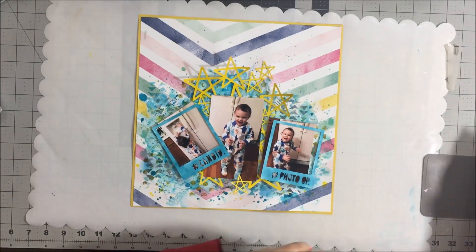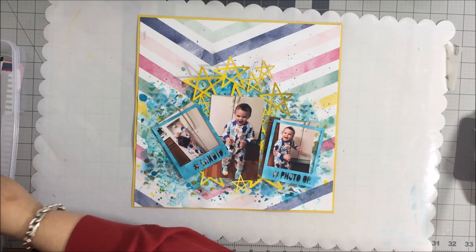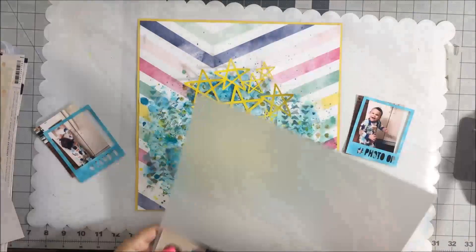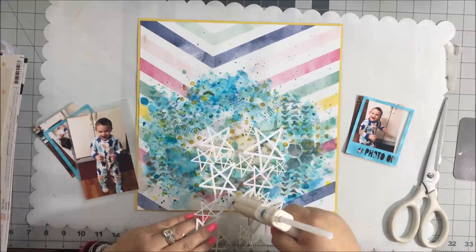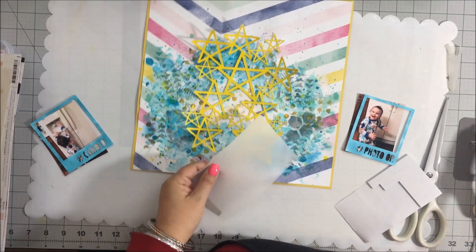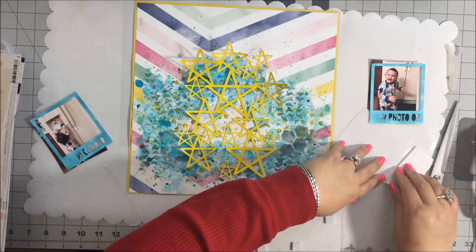I'm going to get those applied to the photos, and I wanted to find some background paper to use in the cutouts on those Polaroid frames. I wanted to back the candid and photo op cutouts with paper so they would stand out a little bit more. Actually right now I'm doing the vellum - I wanted to put a layer of vellum behind the photo to give it a little bit more interest. I'm using my glue gun - I love using my glue gun - and I'm going to pop that photo up on some dimensional tape to raise it off the background, adhering it to the vellum and popping it up behind the vellum to give it a little bit of dimension.